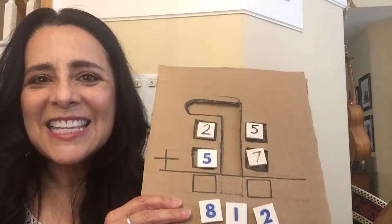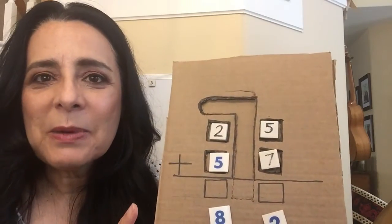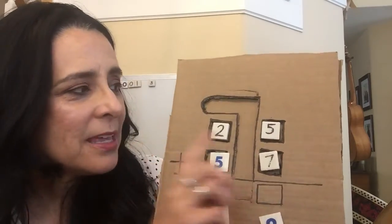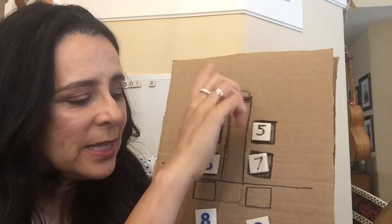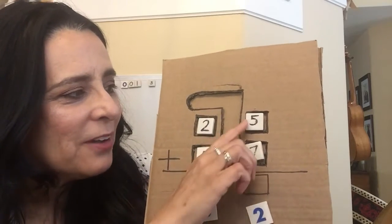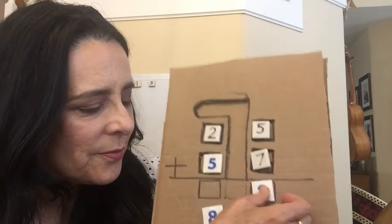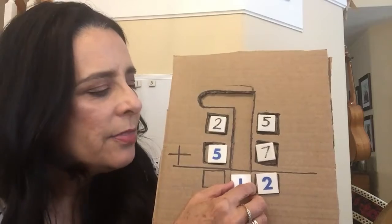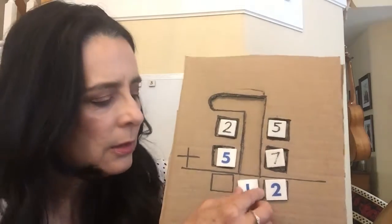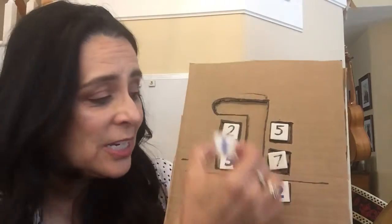So here it is — have you seen this? I'm thinking maybe we should put the place value up above here, the ones and the tens. But here we go: five plus seven is twelve. And we can just put the one right here. The students can see there is no place for the one — it doesn't go under the ones, it's not under the tens.